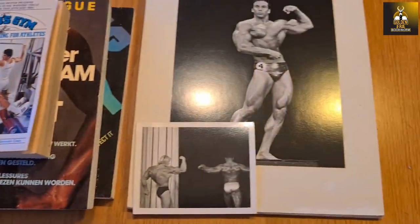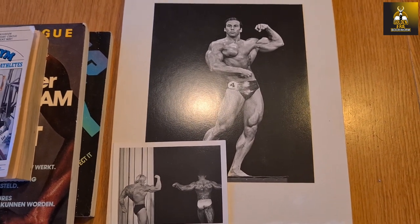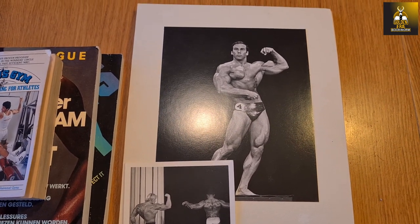Moving on, we've got here a great and unique collection of images taken by George Greenwood at the 1970 Mr. World competition.